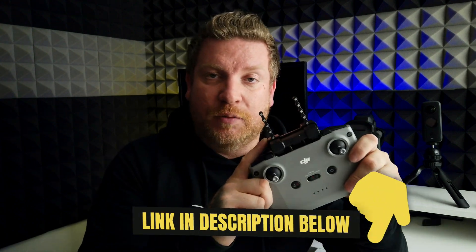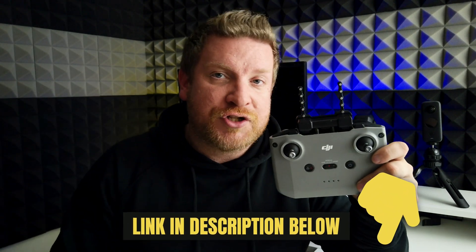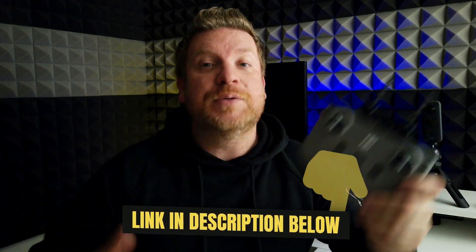This video isn't sponsored, but these were made by StartRC — I'll leave a link in the video description so you can check them out on Amazon. Most importantly, please let me know your thoughts in the comments below. If you found this useful, give it a thumbs up, and if you're not already subscribed please hit that subscribe button. Until next time, thank you very much for watching.